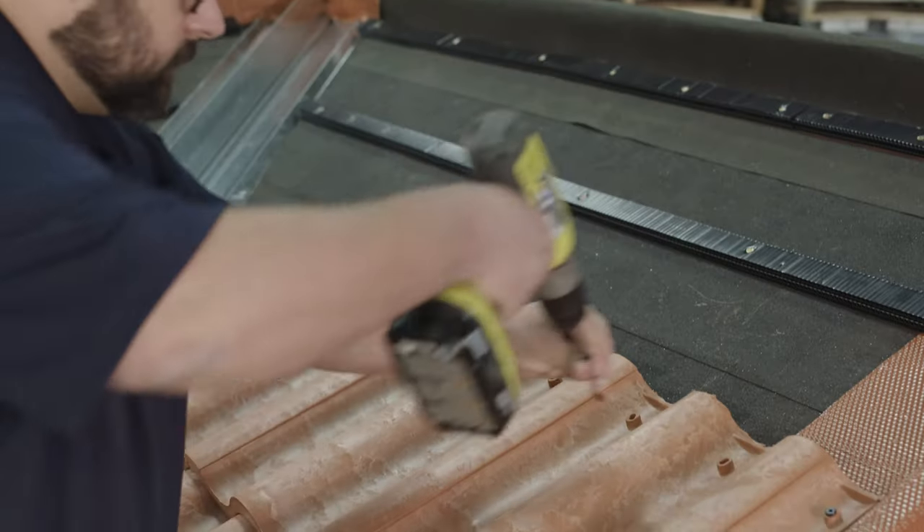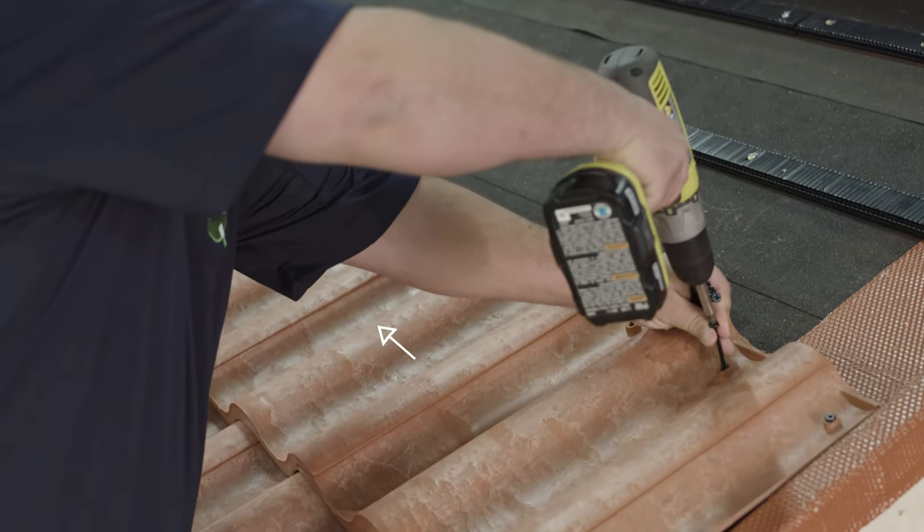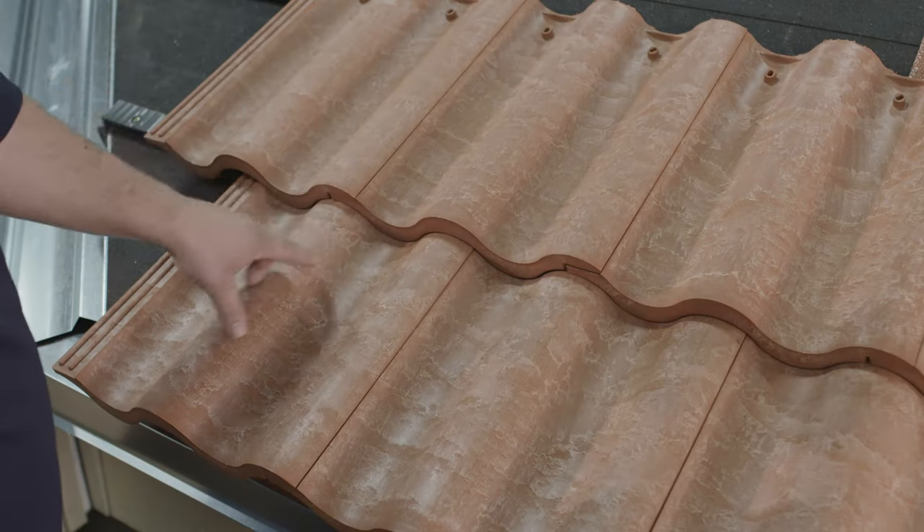Now that we've determined how we're going to start our tiles, let's finish installing each row working from right to left, fastening with two fasteners per tile without over-tightening. Complete each row as far as you can with a full tile, then work your way from the eave all the way up to the ridge making sure to stagger your joints.